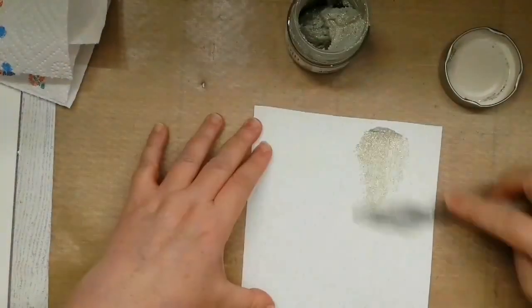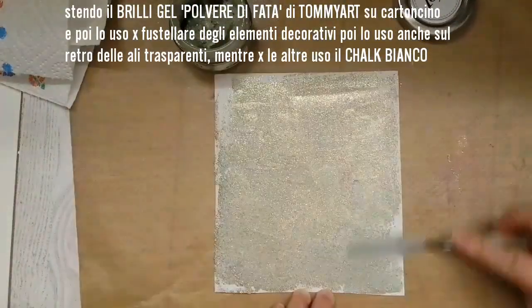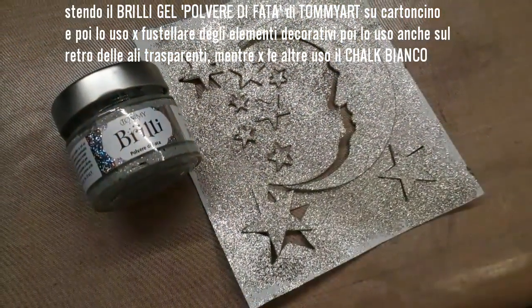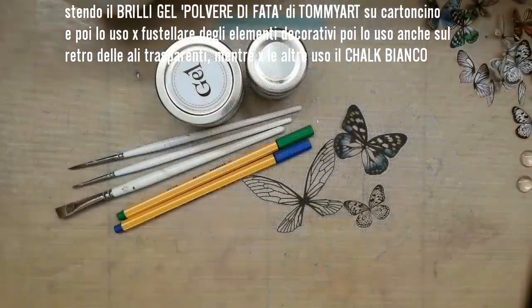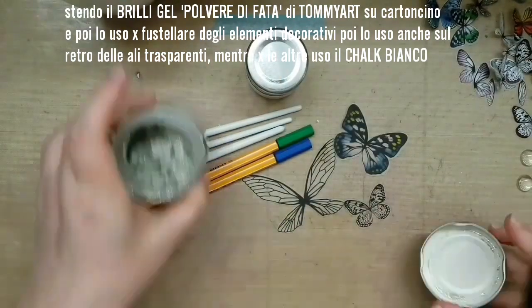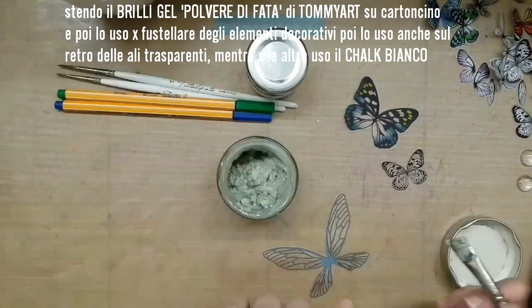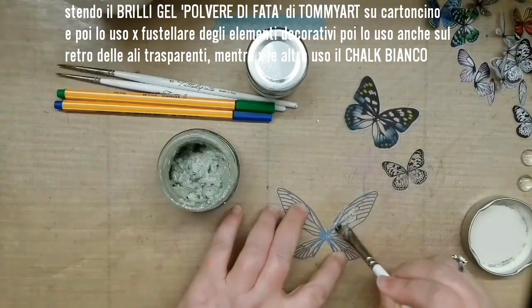I spread the Tommy R Brilly Gel Fairy Dust on a piece of card stock, then let it dry and used it to make the moon and stars for my project. I decided to spread a little fairy dust also on the transparent wings and then set them aside to dry.